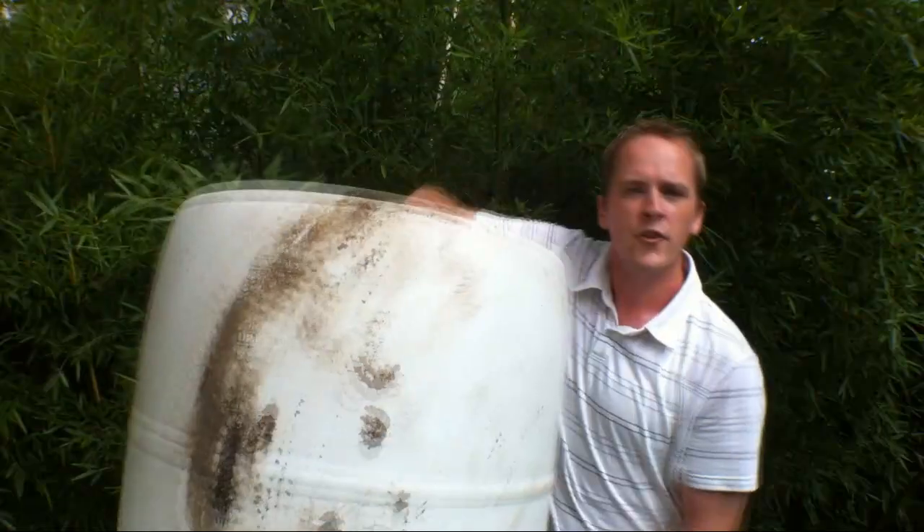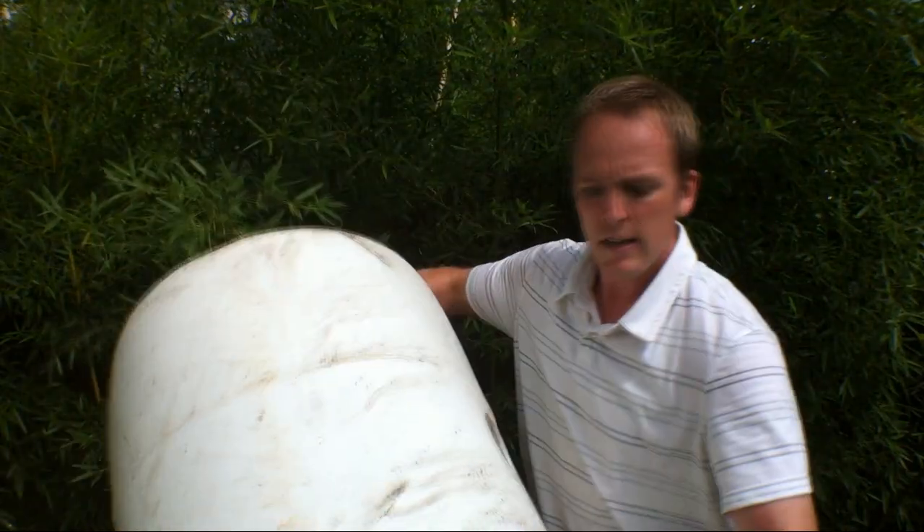We make our vortex filters out of 55-gallon drums. You'll need to pick up one of these — this one had vanilla in it. Make sure it's food grade. We picked ours up for 15 bucks, got four of them for 60 dollars. The first thing you do is plumb in the shower drain at the bottom.